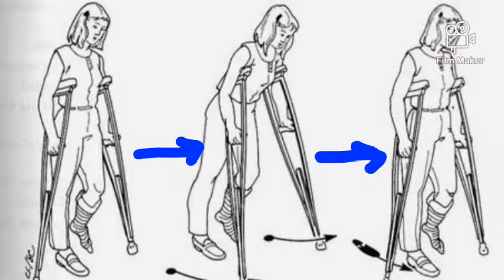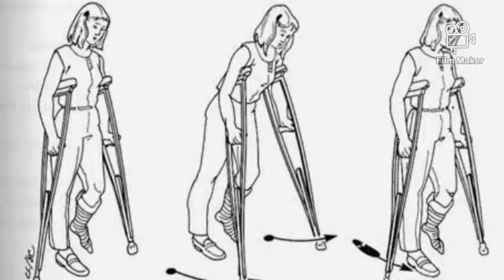So in summary: place the crutches under your armpits with your affected limb lifted up. Make sure you plant the two crutches forward whilst you move the affected limb simultaneously with the crutches. Then hop on the unaffected limb to the point where you planted the two crutches. This completes your gait cycle — you may repeat the same process as you ambulate to your destination.